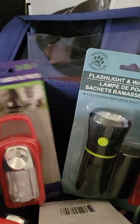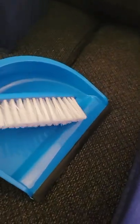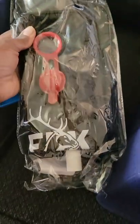Very important — everybody needs a tarp. I have a dustpan and a little brush broom. This is my solar shower.